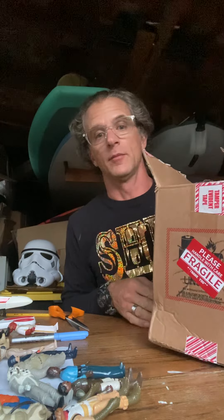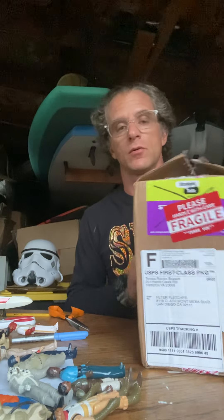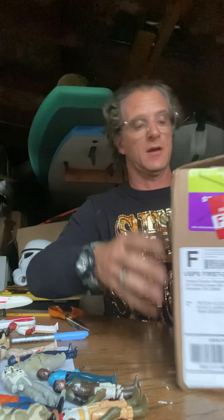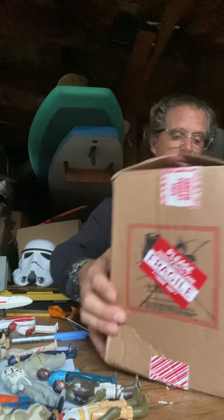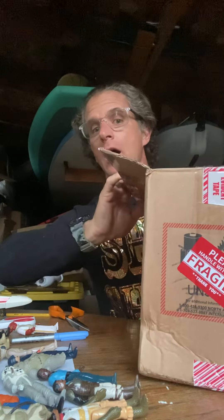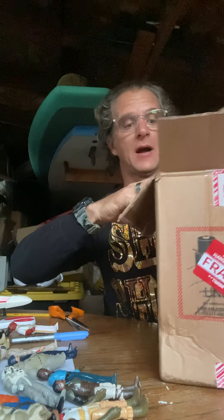Peter Fletcher here with Hunting for Star Wars and the Grey Jedi. From Teresa Bassett, I snagged a white standard TIE fighter — a little unboxing video here.